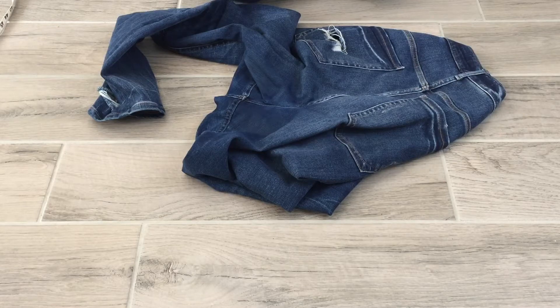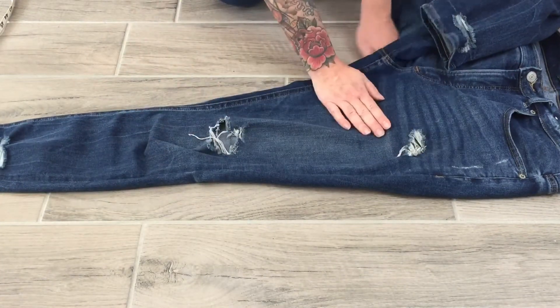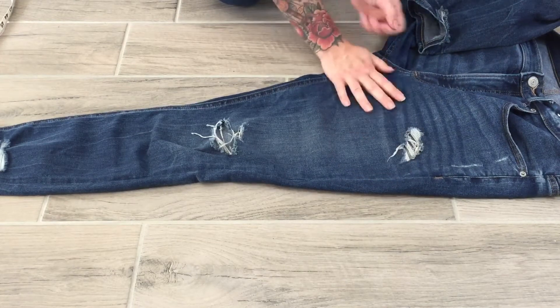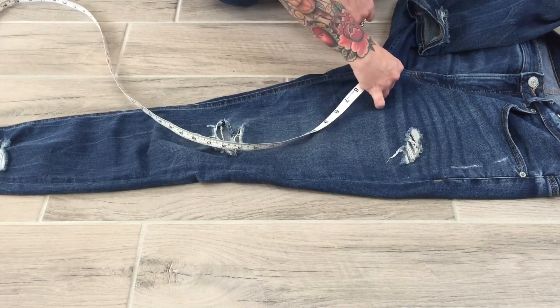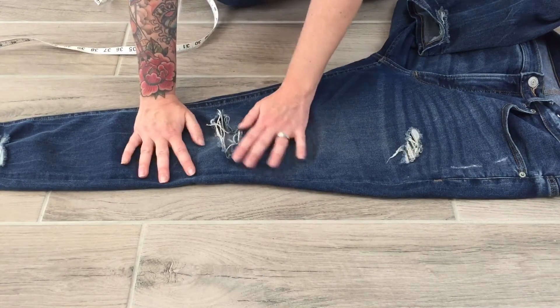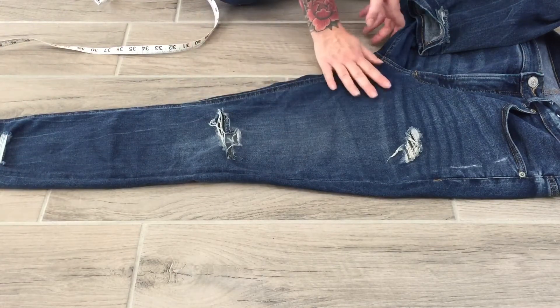The thigh — flip the denim back over, open the crotch so that part is nice and flat. The thigh is measured from the crotch straight across, and I'm going from edge to edge, not seam to seam. From the crotch straight over I get about 13 and an eighth. I'm taking measurements to the nearest eighth — we're not going into sixteenths.